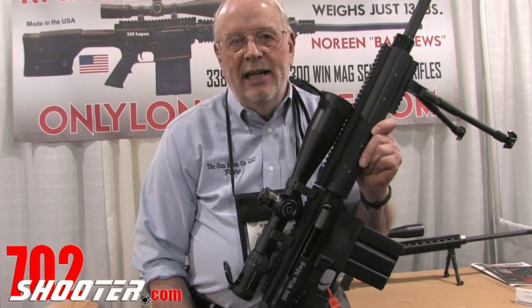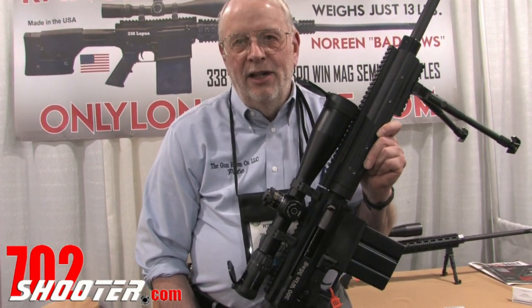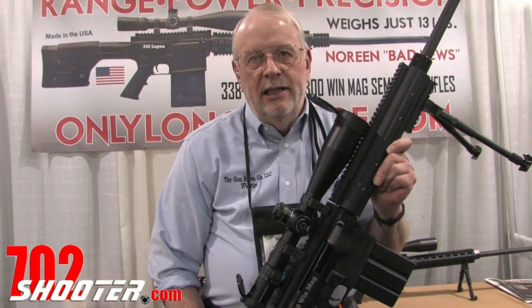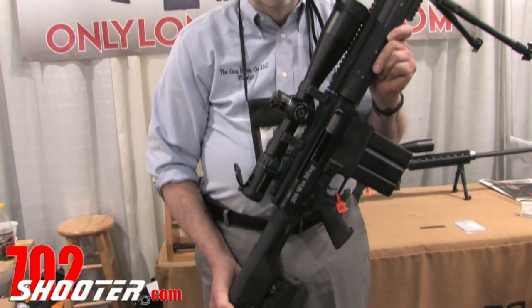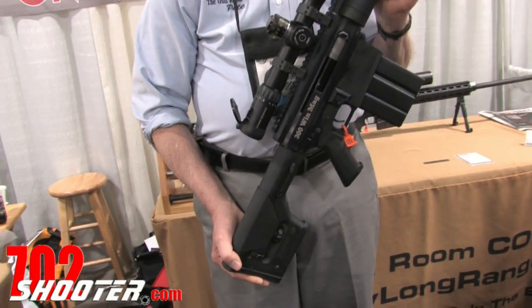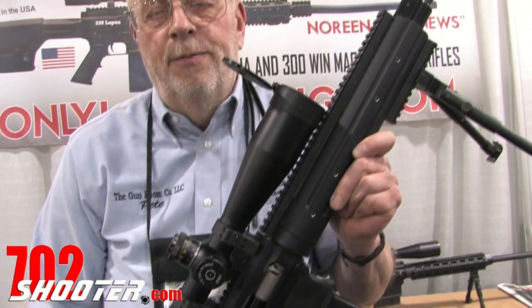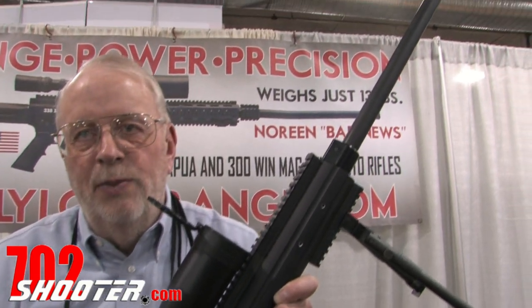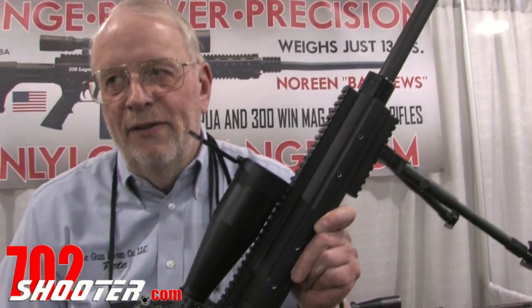We manufacture an AR in .338 Lapua and .300 Win Mag. It's a piston-driven gun. We have a choice of 5 and 10 round magazines. The rifle weighs approximately 13 pounds bare rifle, with a 26-inch barrel.